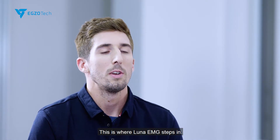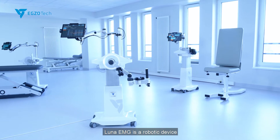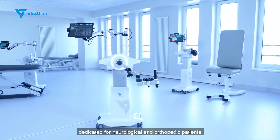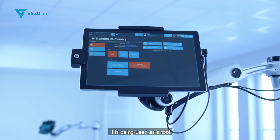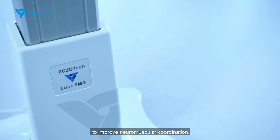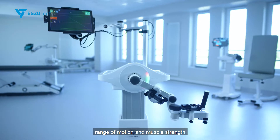This is where Luna EMG steps in. Luna EMG is a robotic device dedicated for neurological and orthopedic patients. It is being used as a tool to improve neuromuscular coordination, range of motion, and muscle strength.